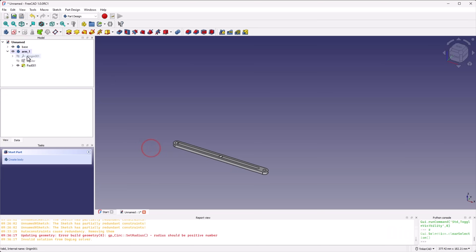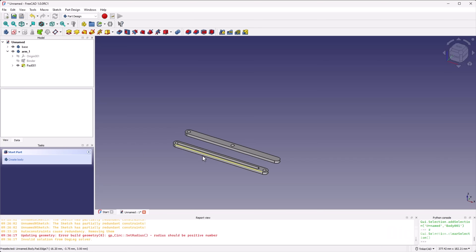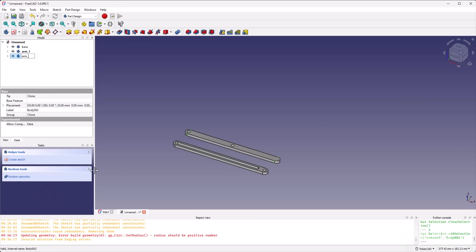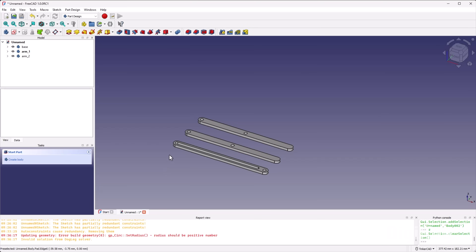Let's bring in the base. Right-click on arm_1, select transform, and move this body out of the way so we can see what we're creating. If we had attached our sketch to the sub-shape binder, moving the part would have broken things — that's why we only used it for reference dimensions. Since we need another arm, let's just click on arm_1 and click the clone button. That creates a new body. Rename it arm_2, right-click on it, say transform, and move it away. Now we have the basic components of our scissor lift.